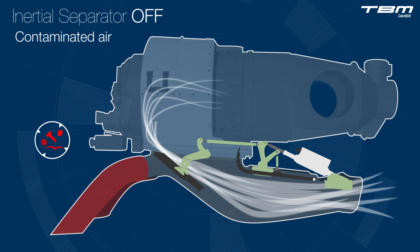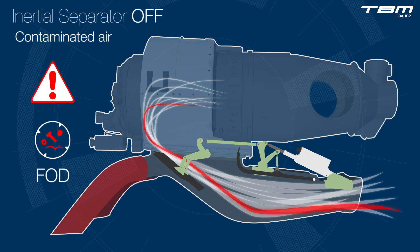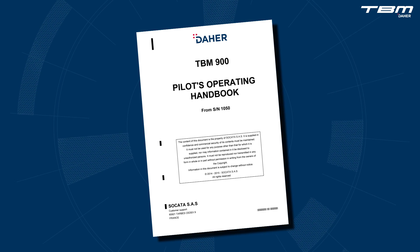One of the most difficult notifications from a director of maintenance is one that reveals any findings associated with foreign object damage to the engine. Repairs can be costly and time consuming. Fortunately, situations like this can be avoided through proper adherence to the operational procedures outlined within the airplane's pilot operating handbook.